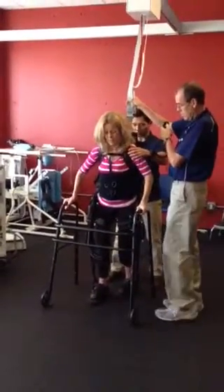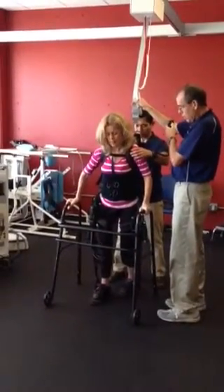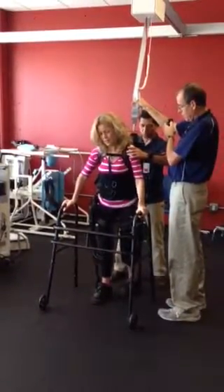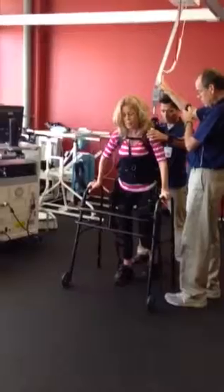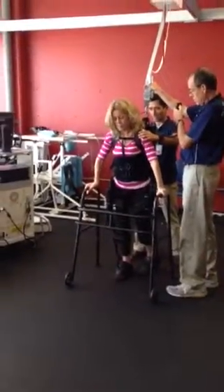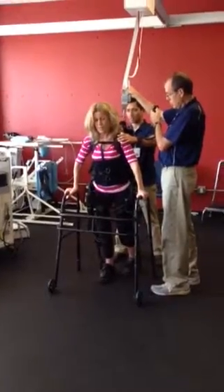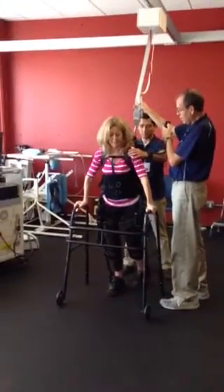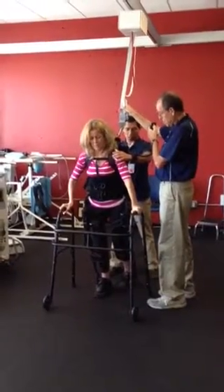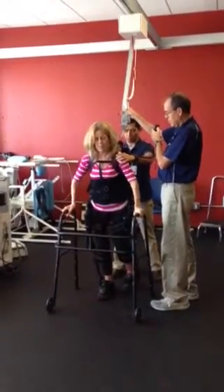Get that walker forward. Walker first. A little bit more. There you go. Now put your weight over that right leg. A little more right. Right there. See how? Use your arms. I'm sliding. A little more forward. Put the walker back. I got you.